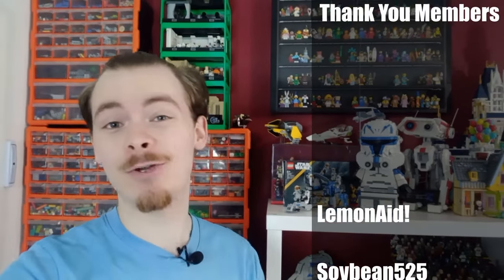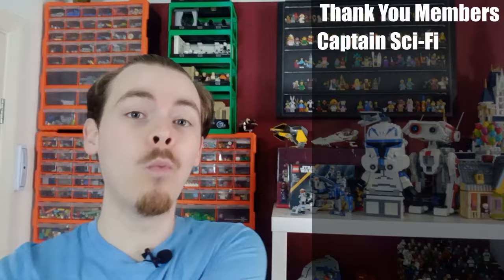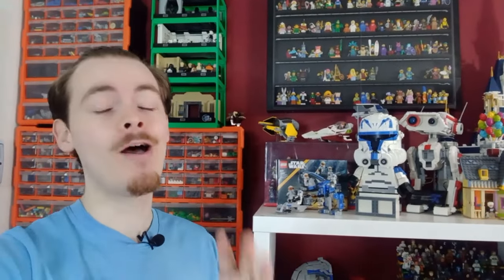If you've watched my videos before, there's a good chance you have seen either the Big Fig Wrecks or my Wall of Clone Troopers, and you'll probably know I'm a massive fan of Clone Troopers — specifically, not only Phase 2 Clone Troopers, but 501st Phase 2 Clone Troopers.